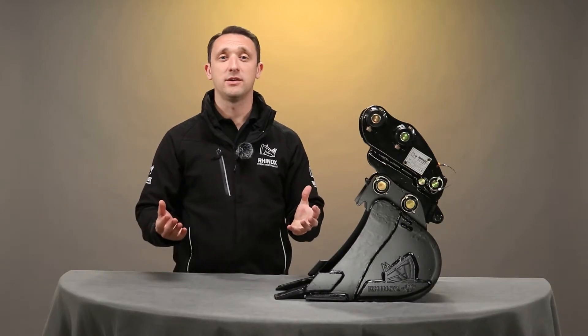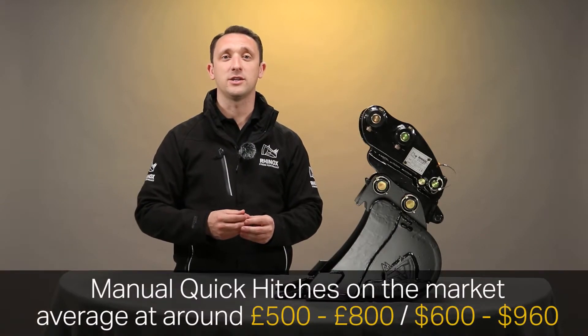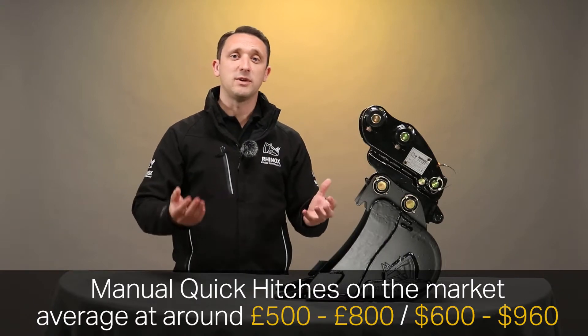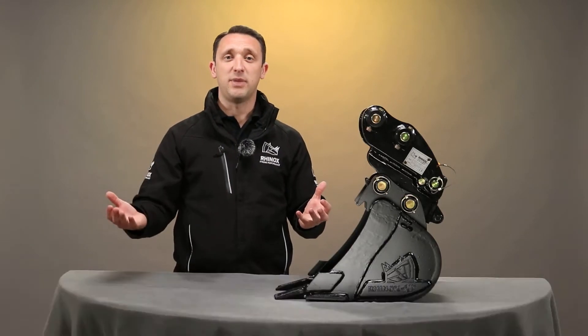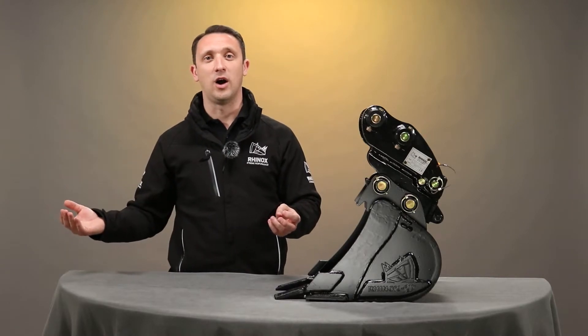The first point is the cost. These hitches are not cheap, and so for many people this can feel like it's too expensive. What needs to be considered is whether the benefits or the time saved can outweigh the initial outlay, and we'll come on to some of this in a short while.